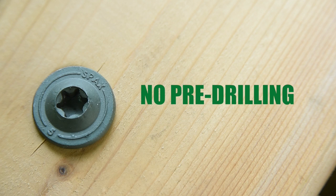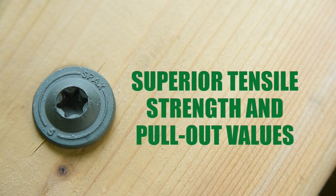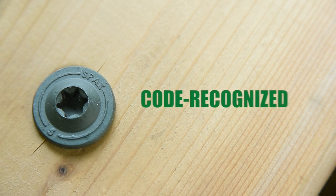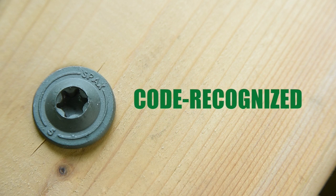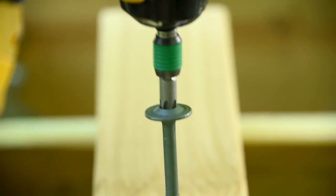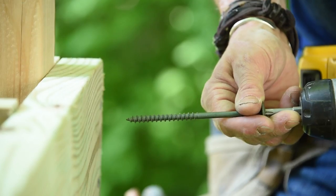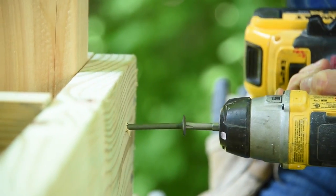SPAX's patented thread technology requires no pre-drilling and makes installation faster and easier. Unlike the conventional lag screw or carriage bolt, the built-on washer head design of Power Lags does not require a separate washer. They have superior tensile strength and pullout values, making stronger, more reliable wood-to-wood connections. They're code recognized with published test data to satisfy local building inspectors, and they cost less than conventional hardware and other structural lag screws.